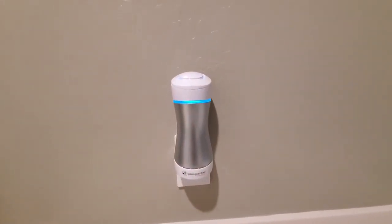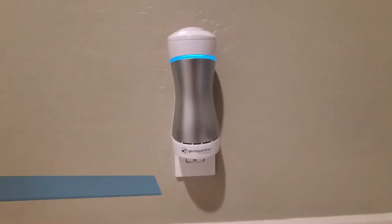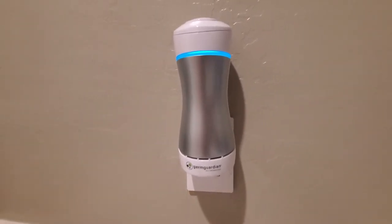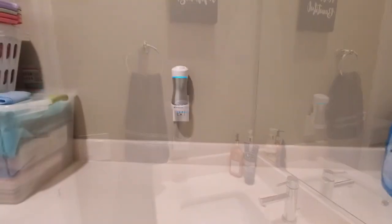Once you plug it in you can hear it running. The GG1000 does have a humming sound, so using this in your bedroom or living room could become annoying. But this particular model seems to be geared for bathrooms, laundry rooms, or kitchens.